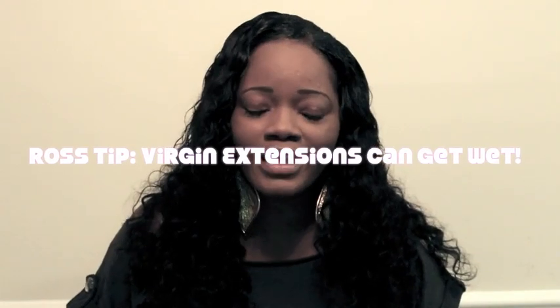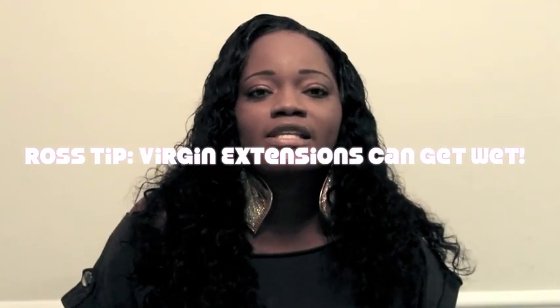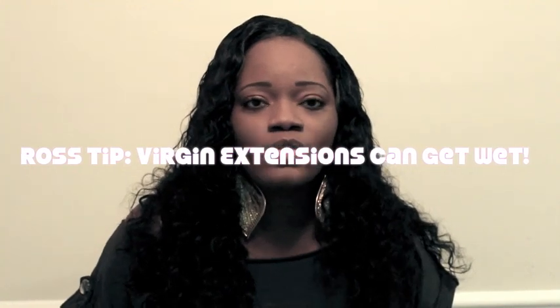As you can see, this is how it looks. Now ladies, we all know that summertime is approaching and we want to go to the pool and to the beach and get in the water. I hear a lot of women say that they can't get their extensions wet — that is so not true, you can. Here's a little tip you can do before you actually get into the water.